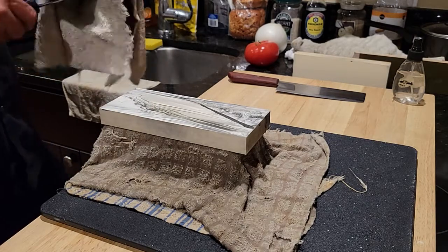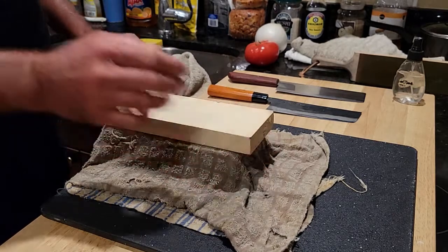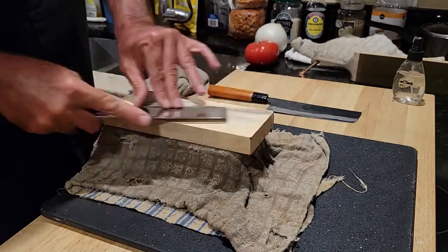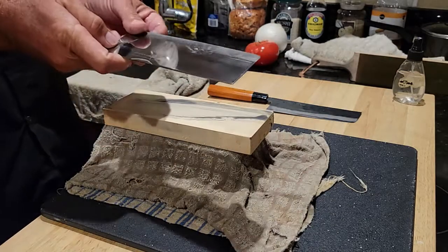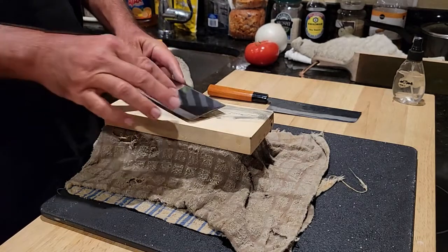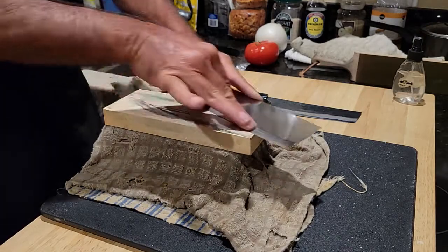I usually like to take my blue steel to 8,000 grit, but tonight I'm going to stop at 4,000. The Suehiro Debado 4,000 grit is a very fine finishing stone for most culinary knives, unless you're using them for fine slicing like sashimi — in which case I'd certainly recommend progressing in grits. It's funny — the steel on these Kiwis is so soft that even one pass on a 4,000 grit stone will raise a noticeable burr.